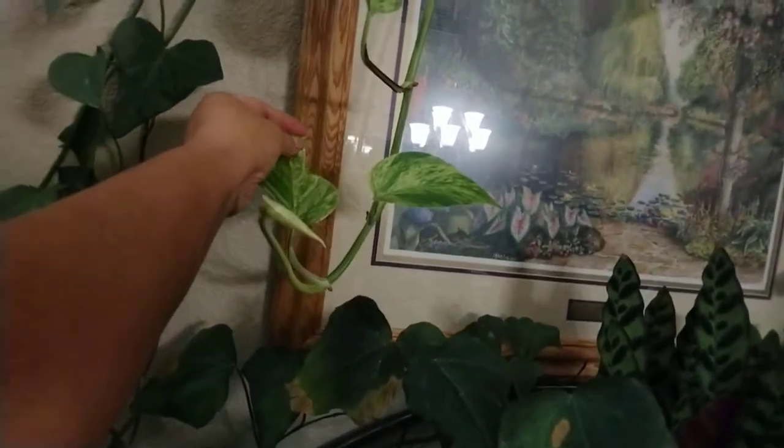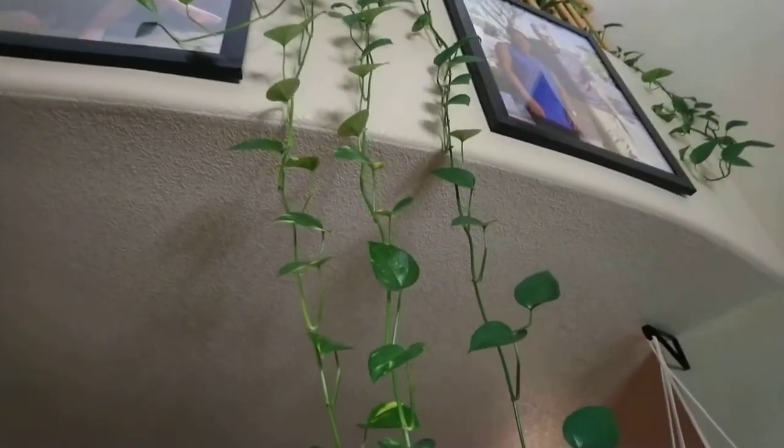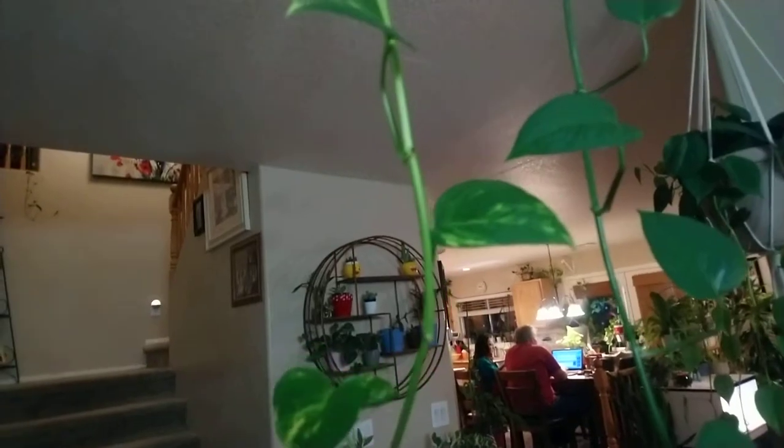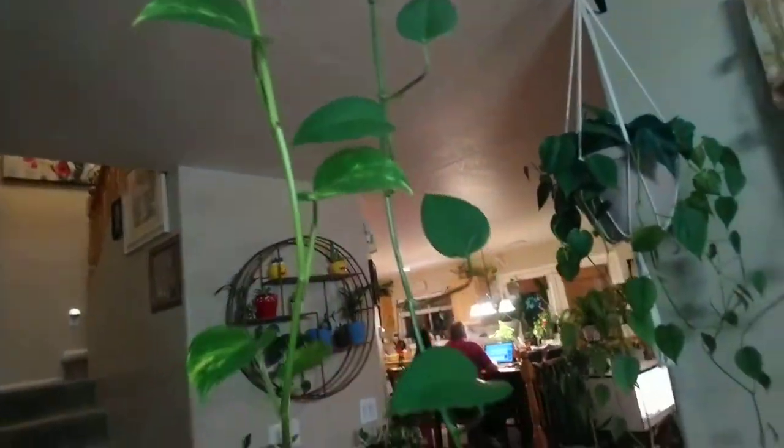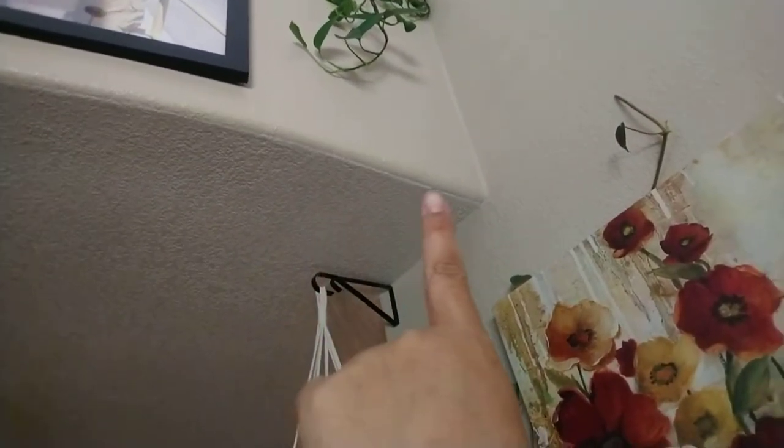...marble queen pothos. See how long it is over there. And that one there is a golden pothos — it's not quite as long. This golden pothos is starting to have variegation already. Can you see the variegation? And this one, that's a golden choba — not quite long either.